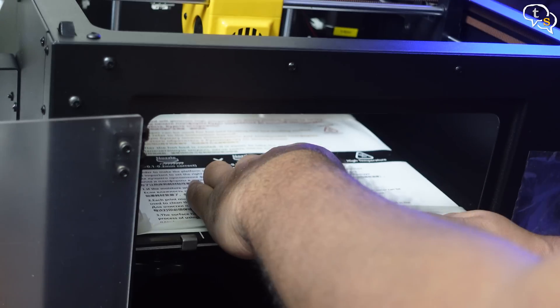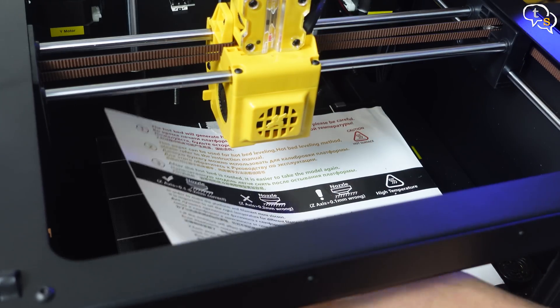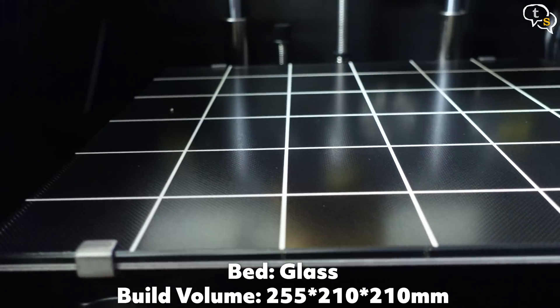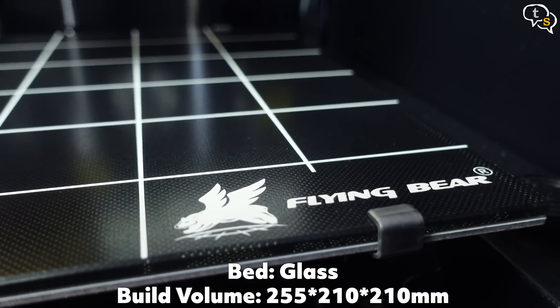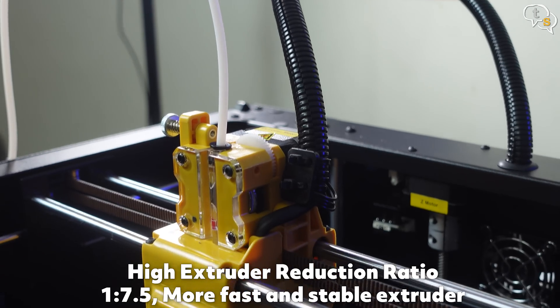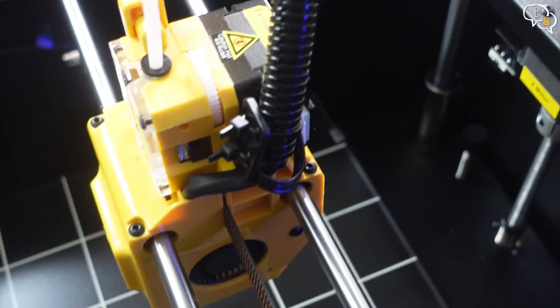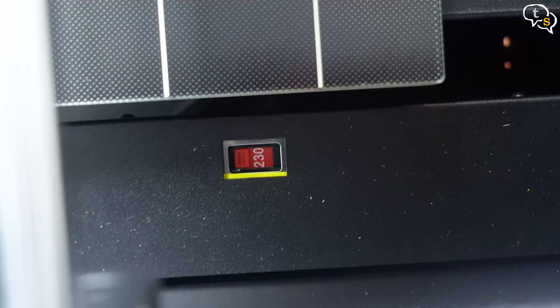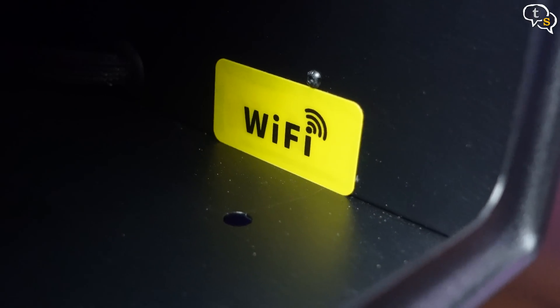Attach the cable to the filament run-out sensor. Remove the protective sheet of the print bed by clipping off the zip ties. The bed is made of carborundum glass and it has a build volume of 255 by 210 by 210 millimeters. Here are the dual extruders, cooling fan, hot end and nozzle. Make sure to set the correct voltage for your country — mine is 230 volts. There's even WiFi connectivity support.